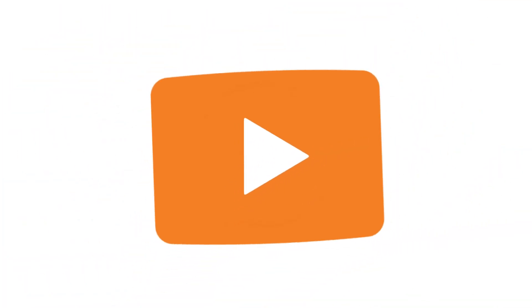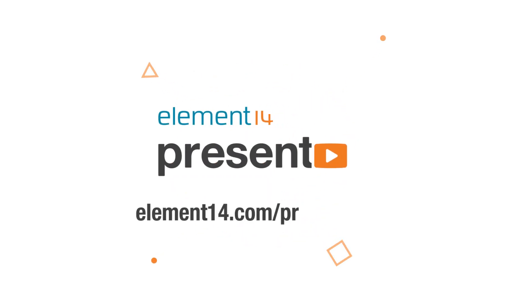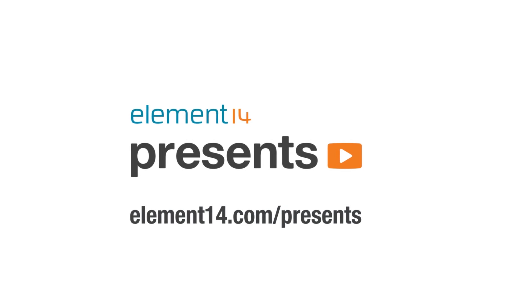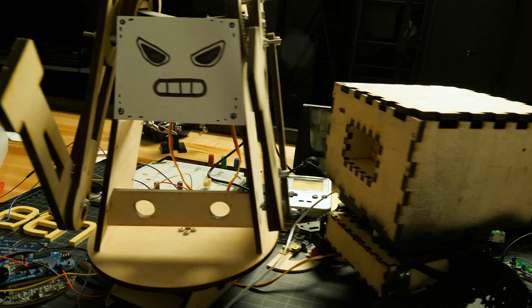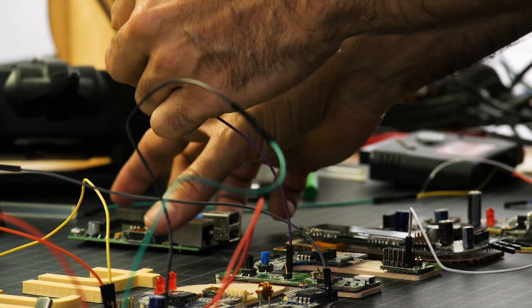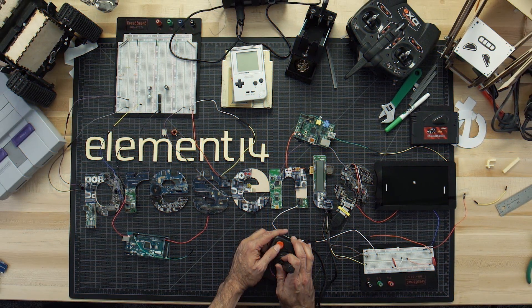The following program is brought to you by Element 14, the electronics community where you can connect and collaborate with top engineers from around the world. Join now at element14.com/presents. Hello, welcome back to Element 14 Presents. I'm Katie, and in today's episode I'm going to make a two-minute toothbrushing timer. Each week, Element 14 Presents brings you innovative projects using electronics, engineering, and more.